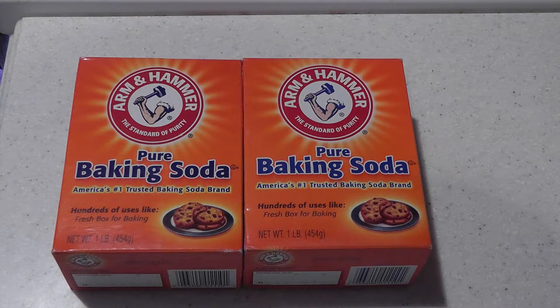Hey guys, today I want to do a quick tutorial on how to make your own two-part alkalinity solution. This is for all you reef tank owners.